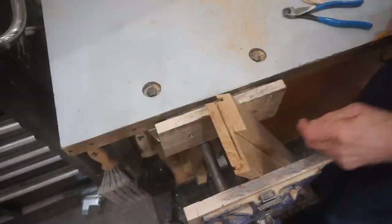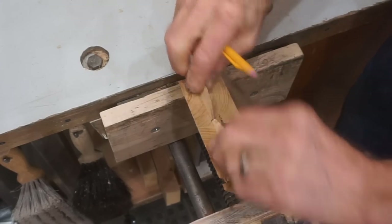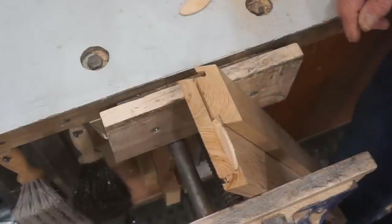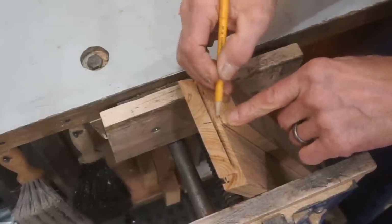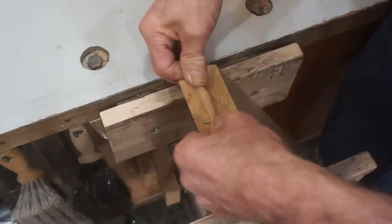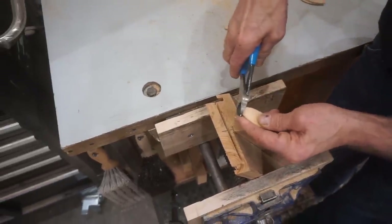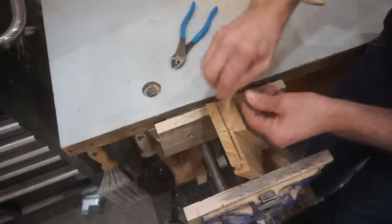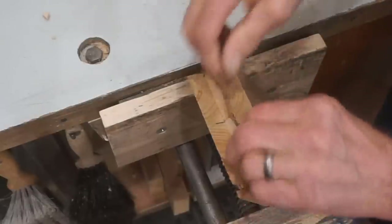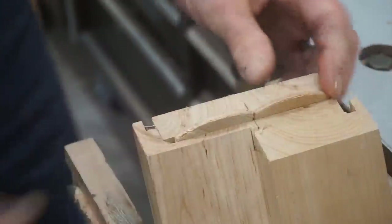Anybody that's ever used a biscuit joiner notices the problem I'm about to have: the biscuits are too long for the slots because the slots actually overlap in the middle. But that's not really a problem. I mark the point where the biscuit cuts come together, slide a biscuit in where it belongs, notice how much the overlap is, and then just take a pair of side cutters and trim it off. Now two biscuits fit perfectly in those slots.